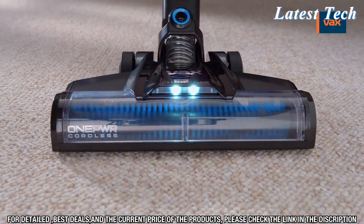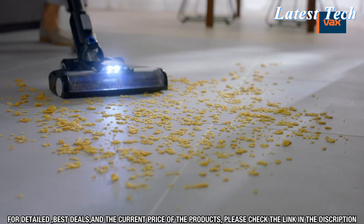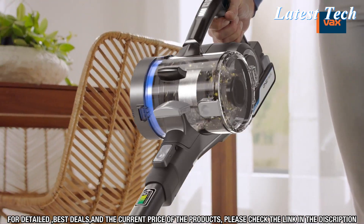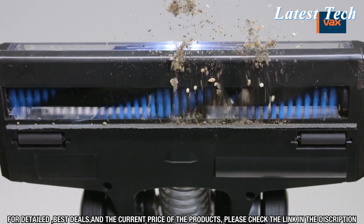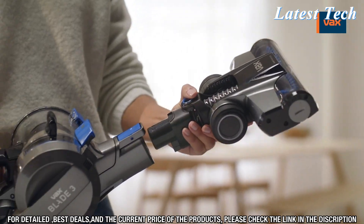The crevice tool allows you to get into small, hard-to-reach places, such as between couch cushions or under furniture. The Vax Blade 4 Cordless Vacuum Cleaner is easy to use and easy to store with its cordless design. You can easily move it around your home while you clean without worrying about tangled cords.